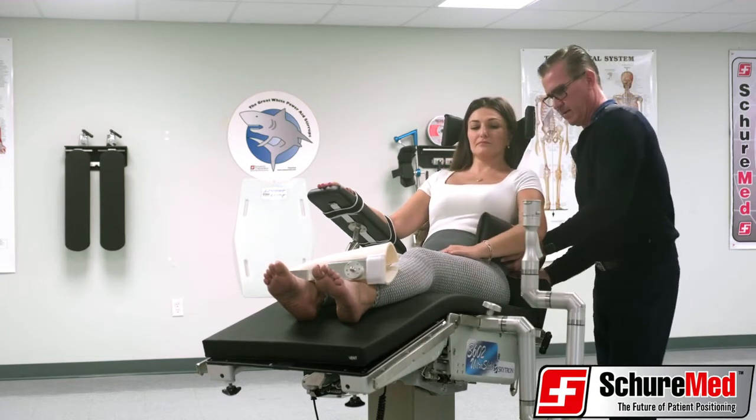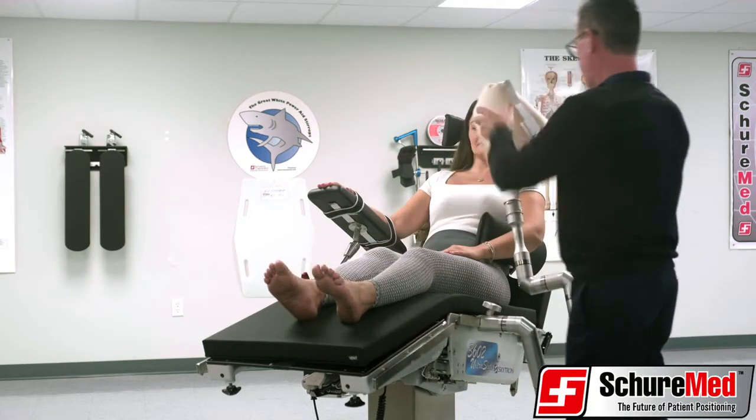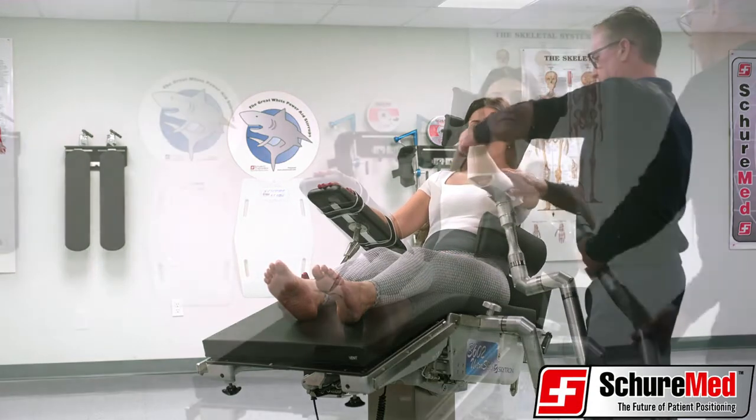SureMed's disposable SureLock XPS sterile kit includes a sterile drape, forearm wrap, and Coban. After connecting the forearm attachment, line the attachment with the sterile liner and wrap the forearm with Coban.